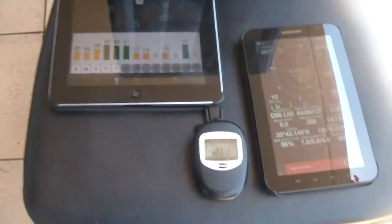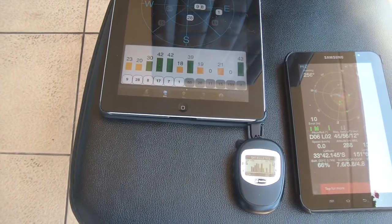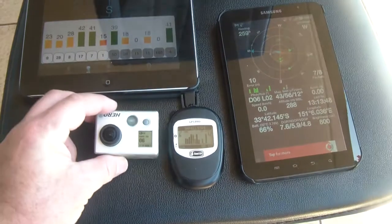So what I'll do is I'll just turn the camera on. Let's put it in video mode — it's on 1080 narrow mode — and it's not recording, it's just turned on.